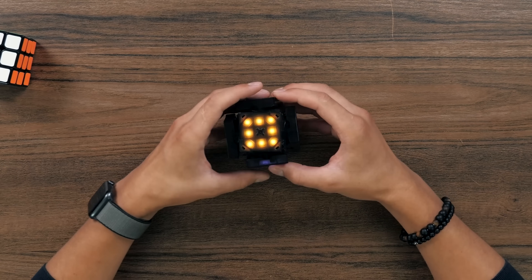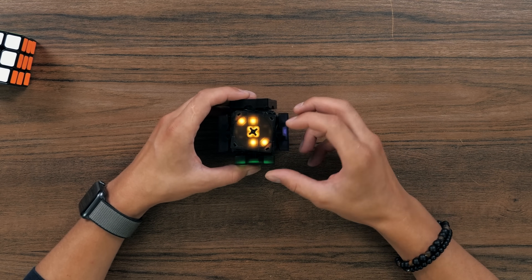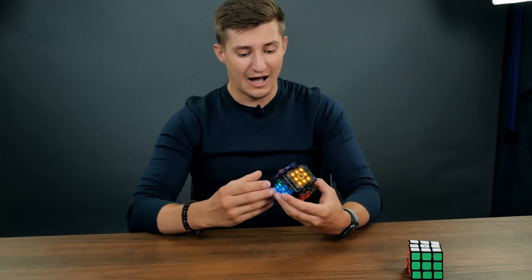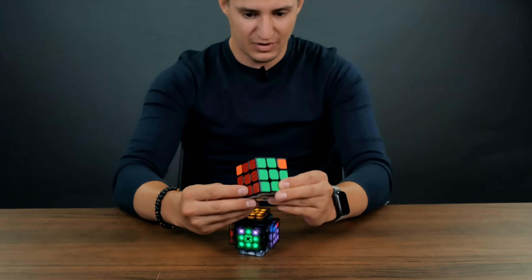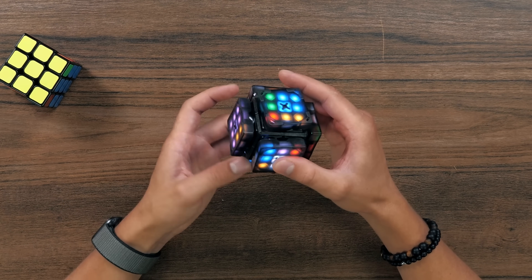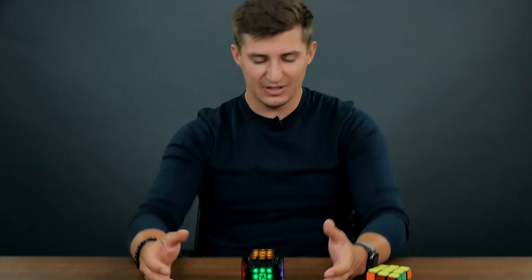Let's try to reset the mode and try mode number two. This is the PLL training. In this case, this is some kind of a teacher who asked me to repeat this. This thing is teaching you algorithms. It offers a random algorithm and then you solve it.